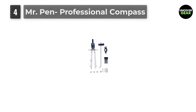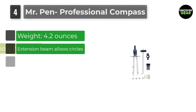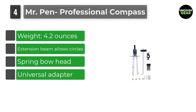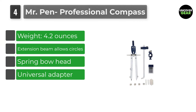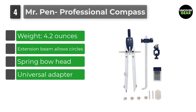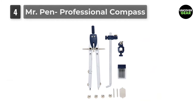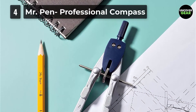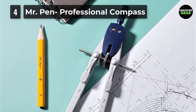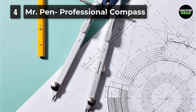Number 4: Mr. Penn Professional Compass. If you're hunting for the best compass for geometry, then look no further. This is a godsend for teachers, artists, students, architects, and engineers to complete all their projects with convenience. The full metal-bodied compass is meant to last a lifetime and beyond, so this is a good investment. Users have repeatedly praised it for its sturdiness.